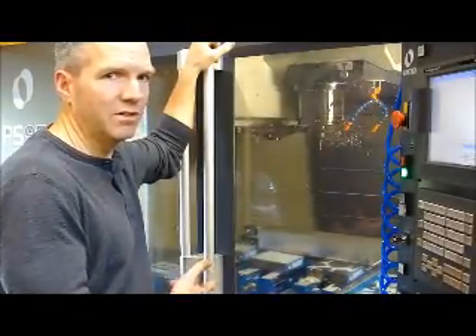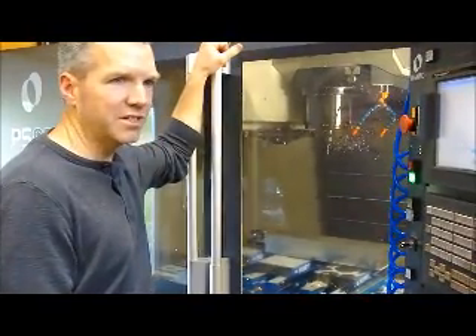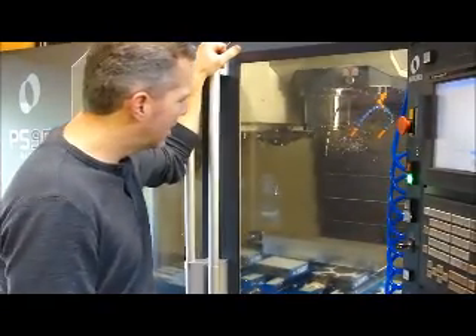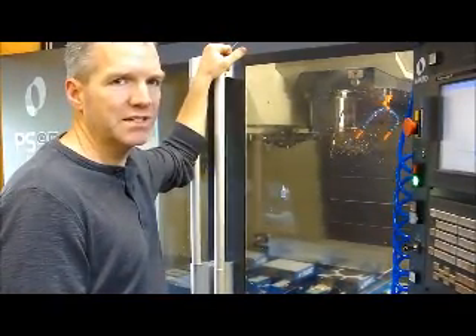So here we have the MA Ford 134 series end mill. The material is aluminum 6061. It's 4 inches deep by 18 inches wide by 3 inches thick. The feed rate is going to be 800 inches a minute with a 5/8 inch depth cut and about a 25% step over.